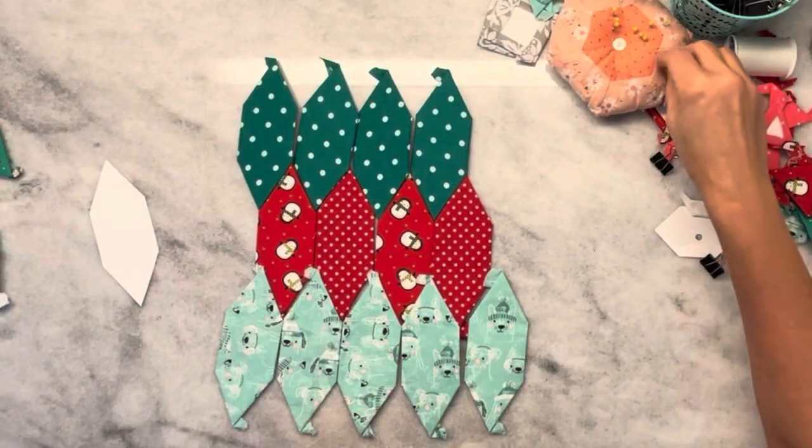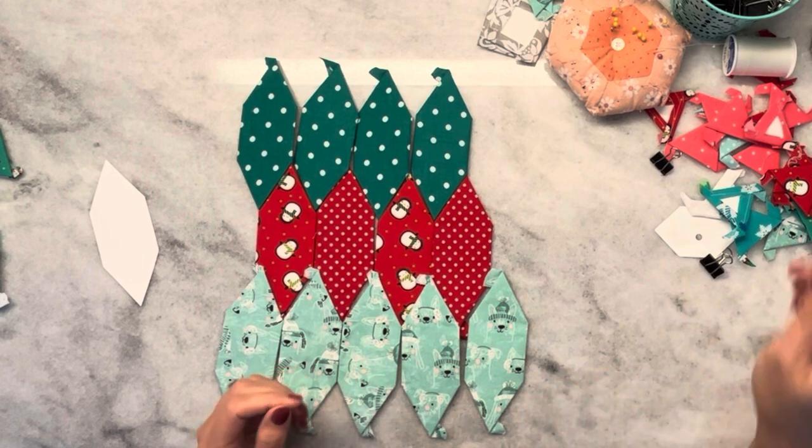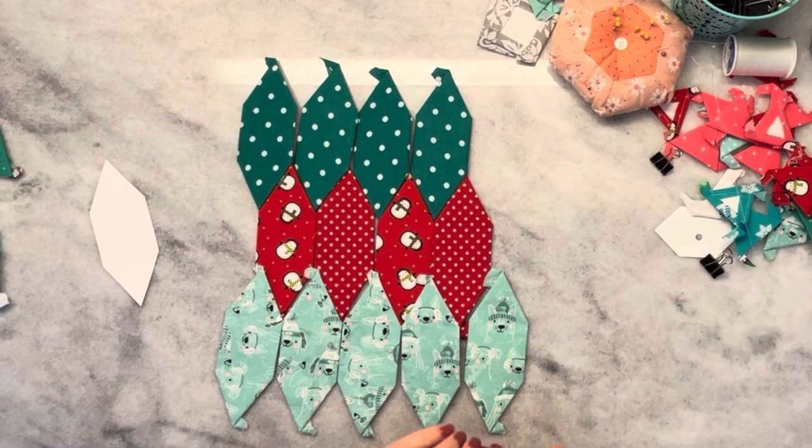Hi, everyone. Thank you so much for joining me today. I stumbled across this really fun shape. I really don't even know what to call it. It looks like a honeycomb, but it is not a honeycomb.